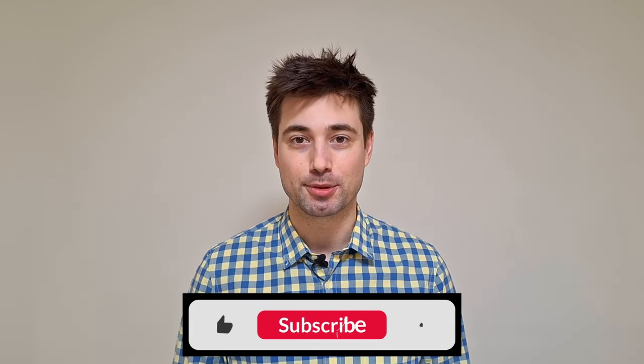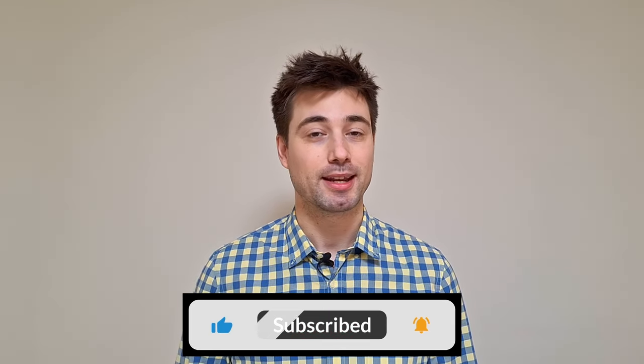Most of you watching are not subscribed, so please like, comment, and subscribe if you're enjoying this and you're learning something — it really helps me out.